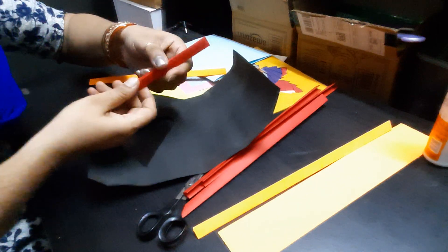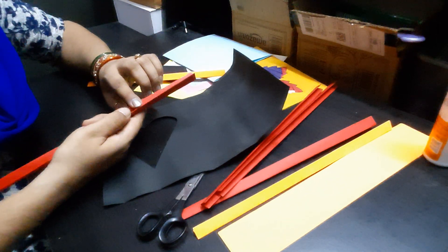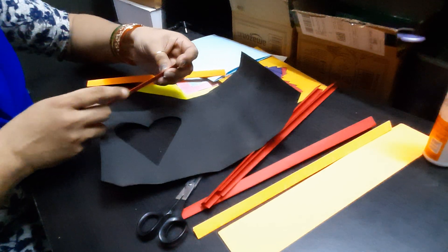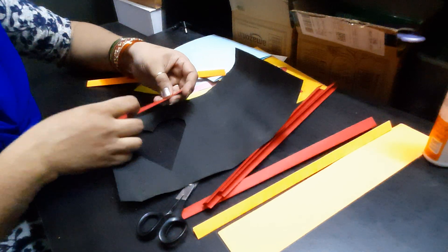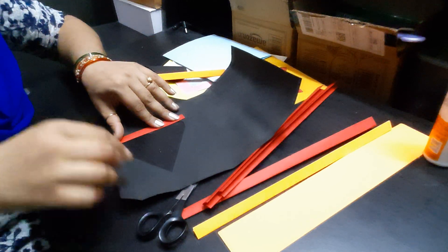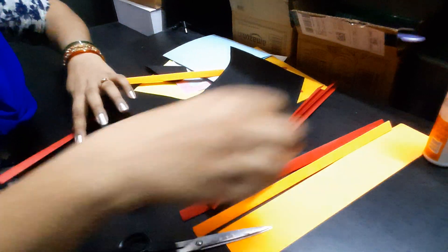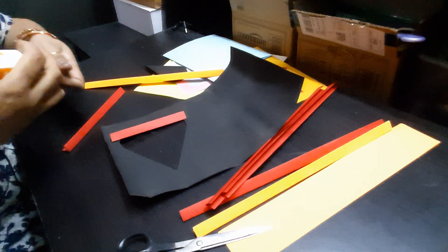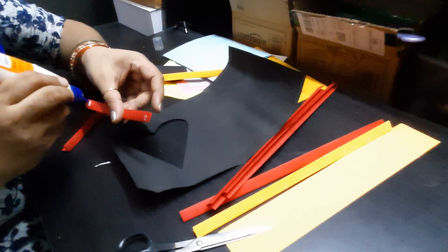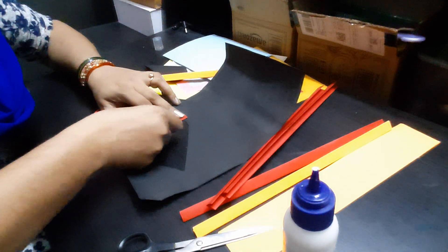Start by sticking one strip of paper. The open side has to be towards the outside and the folded side has to be towards the inside. Cover this part, see how much you need, and cut it. Apply some glue on both the edges and stick it.